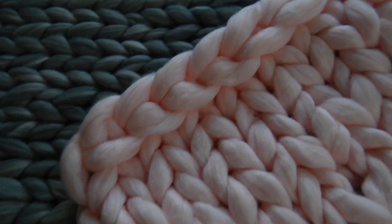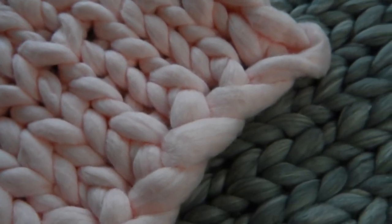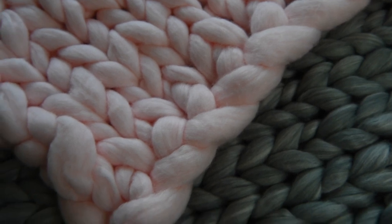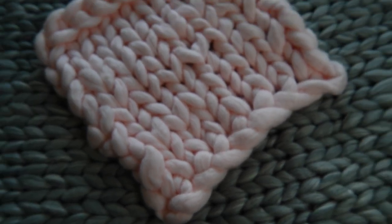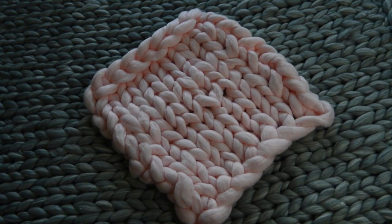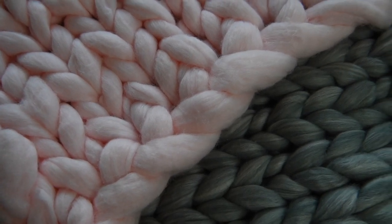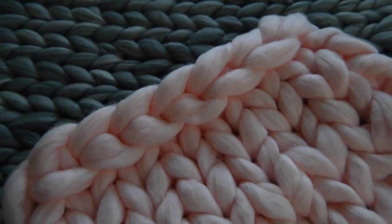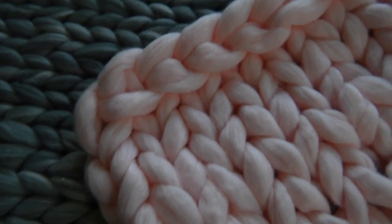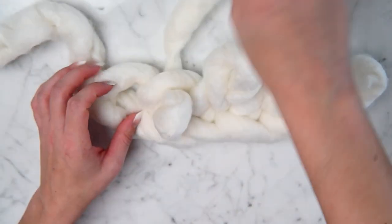This is the top — this is where we're going to cast off when we finish our blankets. This is our cast on from the first method, and as you can see, you have a definite top and a definite bottom on this blanket. The bottom is where we cast on and put it through that top hole, and the top is where we cast off, which I'll show you in a different video. So you have a top and a bottom on your blanket.